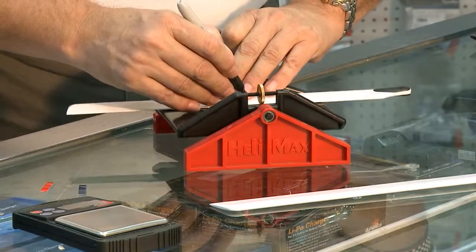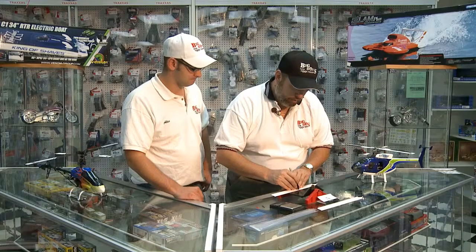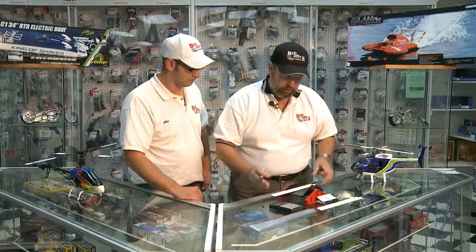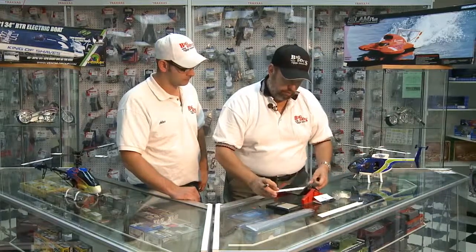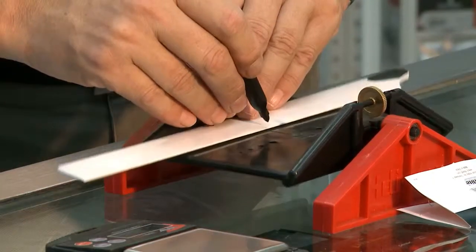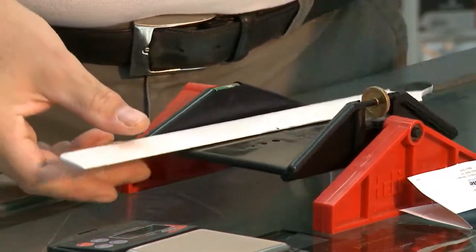You can pick up this device at any local hobby store. We'll mark — we have a little mark there for the center. Do the same to the other one, and mark that. Now we check the two blades.